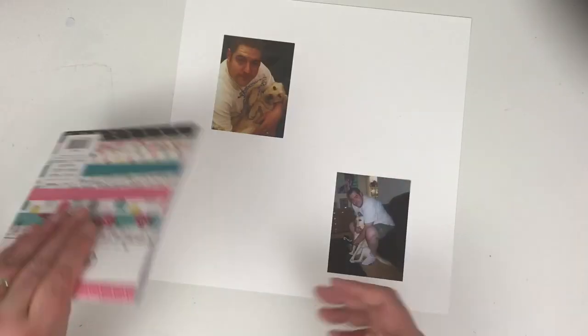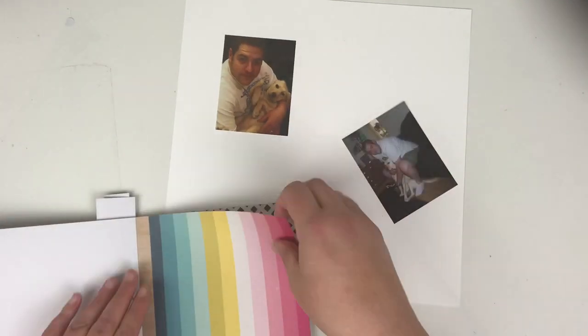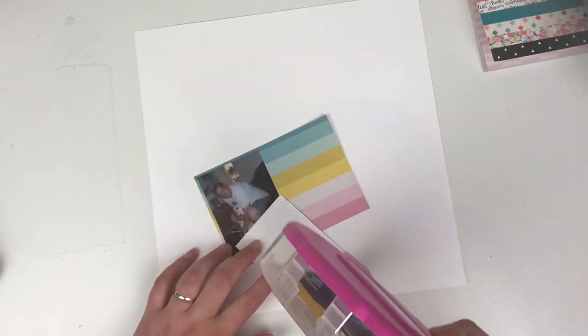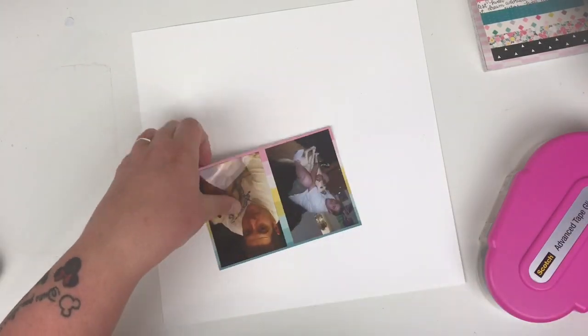Hi friends, it's Claire from Scrappy Nerd UK and welcome to episode 10 of my 6x6x6 paper pad series. Today I'm working with the Cute Girl collection and I've chosen to use these photographs of my husband and my Labrador, Bella.